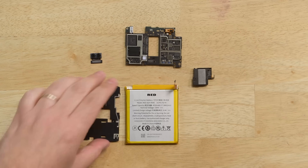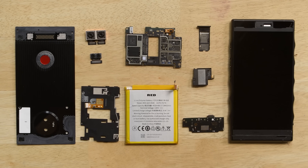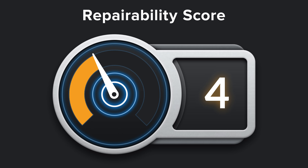So seeing a video of the display working doesn't quite give you the same effect as seeing it in person. With the phone fully disassembled, it's time to talk repairability. The RED Hydrogen One scored a 4 out of 10.